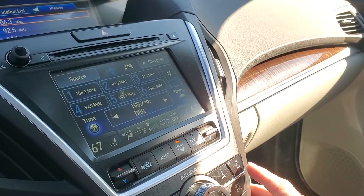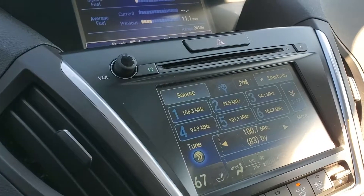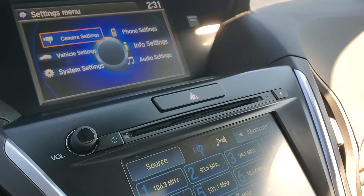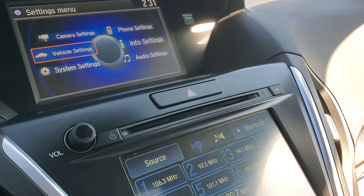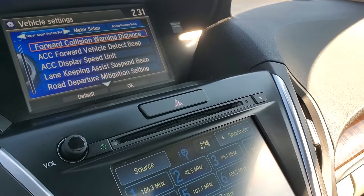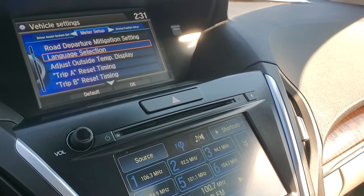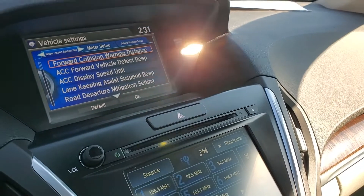Here's our info as well, and that is displayed up here. Our menu and settings would also be displayed up here. You can go to your vehicle settings, your camera settings. This is where you would set your forward collision, lane keep assist, road departure, and your other settings. You also have your driving position and meter setup as well.